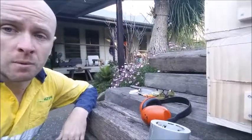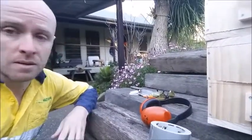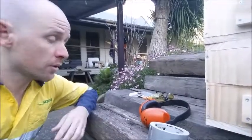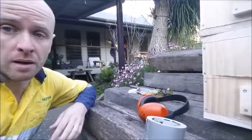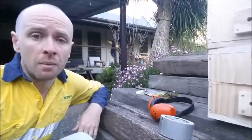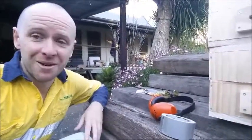So if you're going to do any type of work with native bees it's really good to invest in some gear that'll protect your face. The other alternative is to grab a beekeeper's net that goes over your head. I haven't got one of those but I'll see how I go with this.